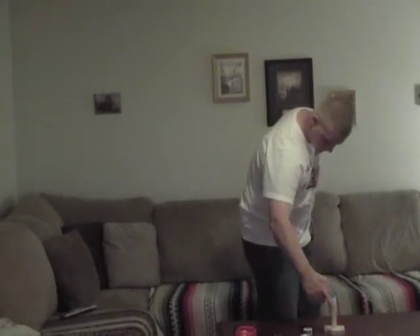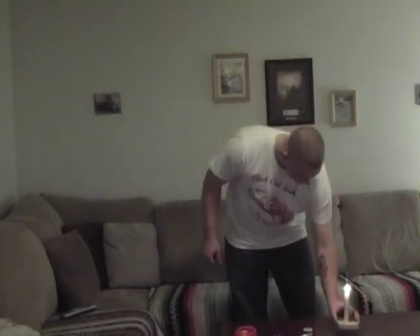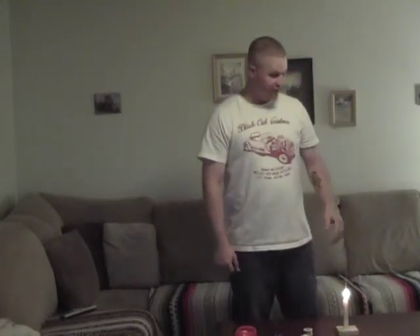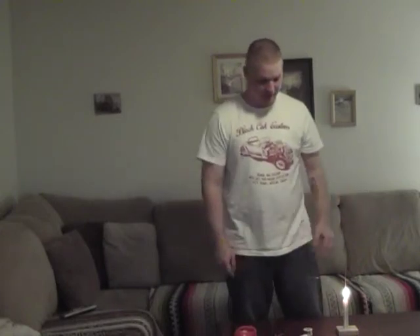Once you have it done, you're pretty much done and you can light your candle. Now you're good to go — it's pretty sturdy. You can use these around the house when the power goes out or whatever. It's something really easy and cheap, so you don't have to worry about expensive candle holders. If it messes up, you can always make another one. Thank you for your time — if you have any questions, just get with me afterwards.